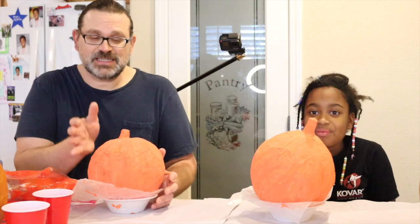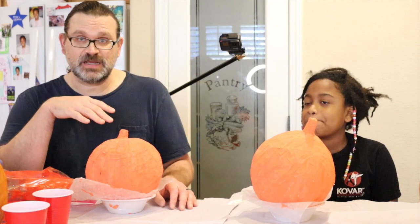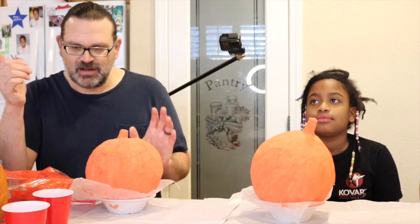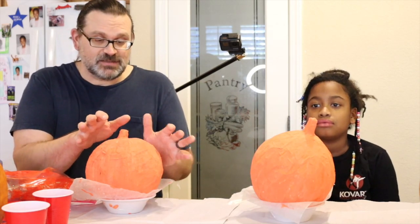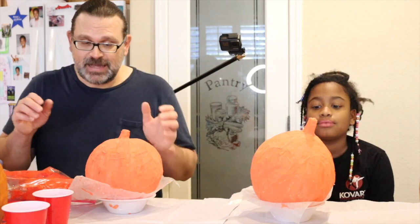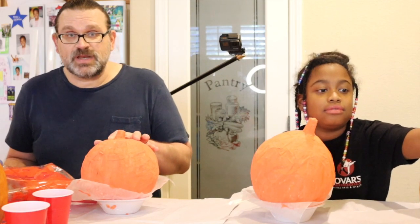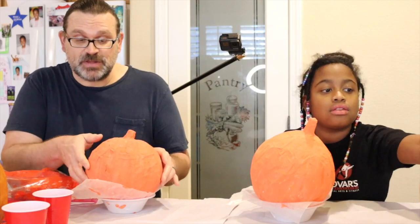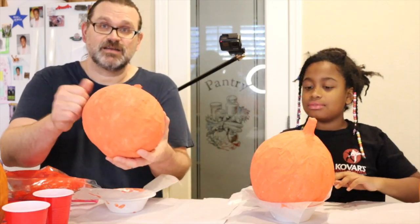I made these pumpkins and put out a video this week — Emma helped a lot but didn't end up in it because it got so long. Right now I want to paint them, color them, cut them open, and show you what it's like inside, how to keep the lids on, and everything. You don't even have to cut them open; they look really awesome by themselves.